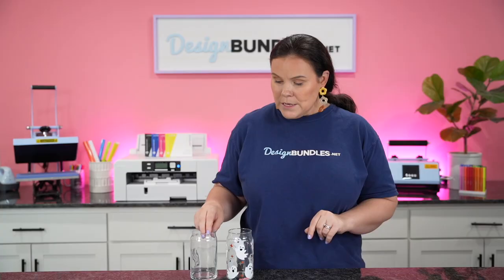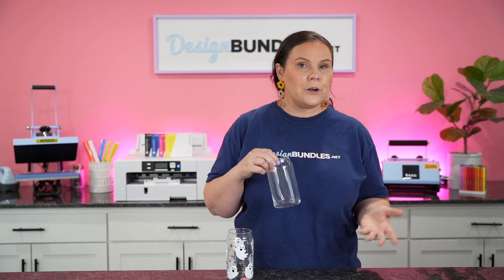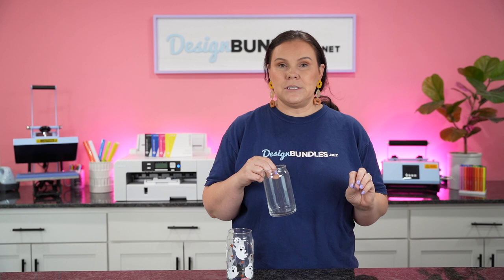What I'm using here is beer glasses — some people call them beer glasses, beer can glasses, and Libby glasses. We actually have a ton of different full wrap designs on designbundles.net. The one I'm using today comes with multiple designs. I've already done this really cute ghost one — it is adorable. I used white vinyl on this one, but it would be really cute to use glow in the dark vinyl since it's white but glows whenever you're in the dark. I highly recommend snagging some of that glow in the dark vinyl for the ghost designs.